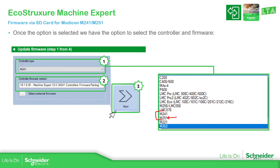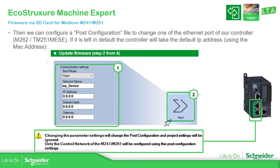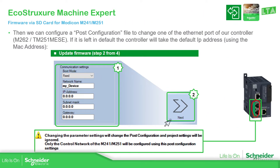Once you select the controller and the firmware, proceed with Next. Then we have the possibility to configure a post-configuration file. In the case of the M251, this will be for Ethernet port one — the one with the switch. If you don't want to configure it, the default values based on the MAC address of the controller will be used.